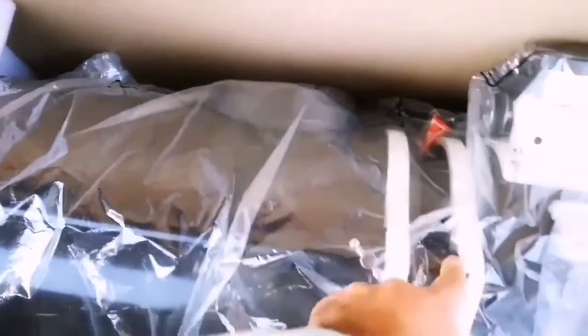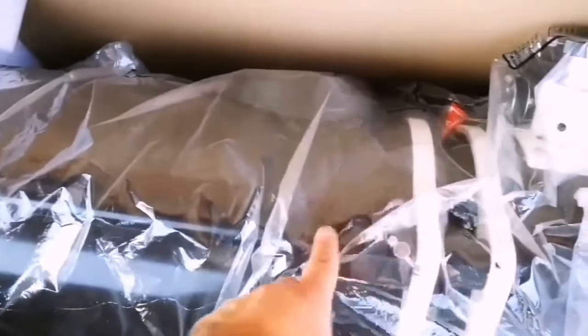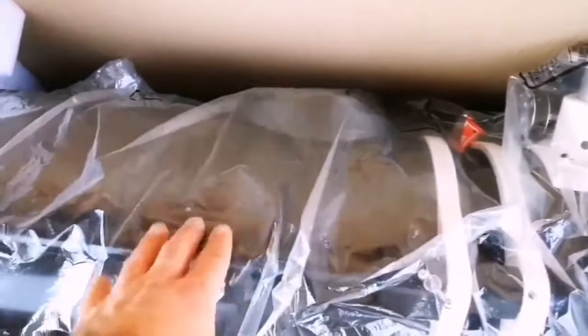The thing about this tube which made me order one was that it's a Dobsonian, but at the same time, because it is quite compact, you can practically fold it. When reduced in size you can see it's around 80 cm. And it has a 2-inch eyepiece adapter focuser, which is a good point.